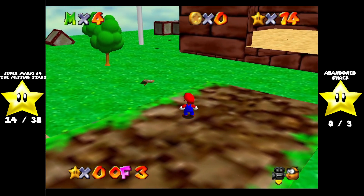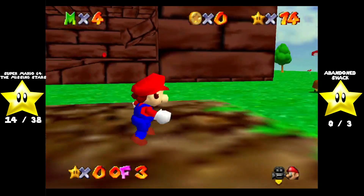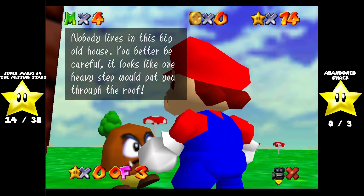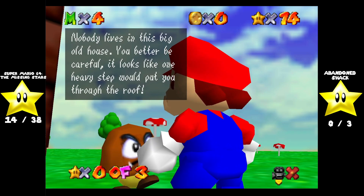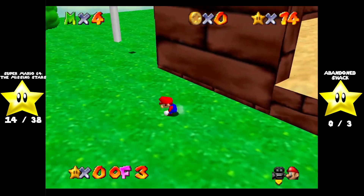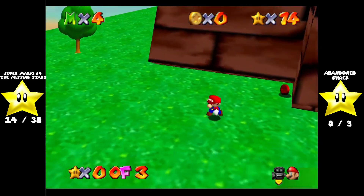Beware the Forest Mushrooms. Everybody loves this song. This is the abandoned shack. Nobody lives in this big old house — you better be careful. It looks like one heavy step would put you through the roof. Alright, let's start by doing this. Oh yeah, let's start by doing this.